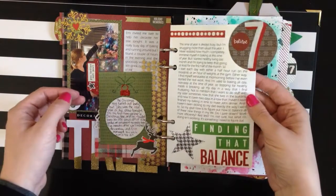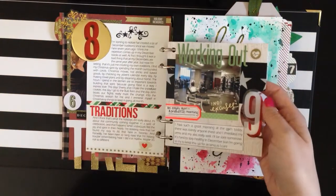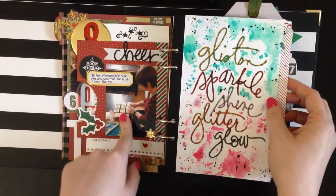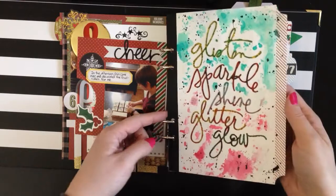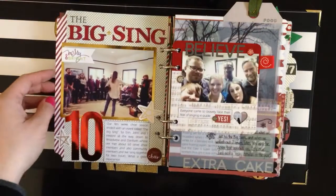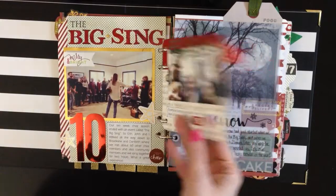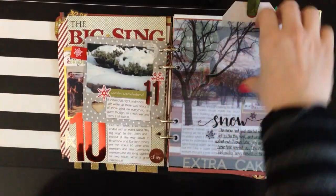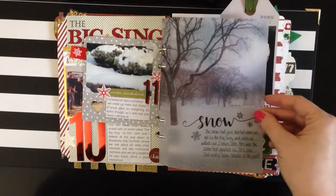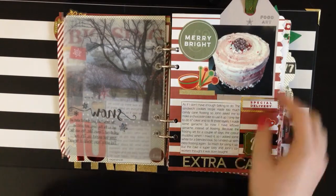Day seven was just a journaling page. I kept my journaling consistent throughout the book. Day eight was working out and also making fruitcakes in the evening, so it's both sides of that page. This page is just like a deco page — glitter glue and paint and fun stuff. Day ten was two pages as well — the big sing, and then a picture that says 'believe' of my friends. The weather was snow, and we did some vellum pages here because I think they are stunning. I copied that idea from Jen Skow — she did that in her December daily and that's how I learned about it.